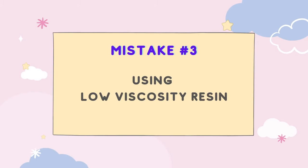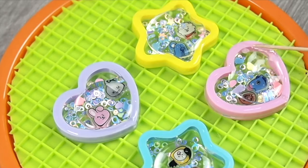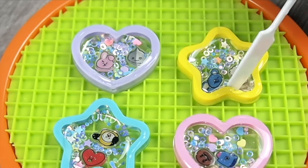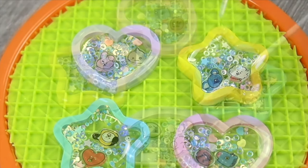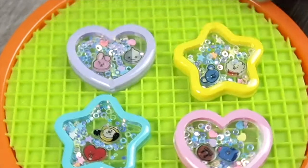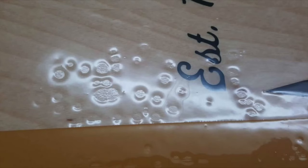Mistake number three: using low viscosity resin. Low viscosity resin will have a harder time maintaining its surface tension and will not create a nice full dome. So it's best to wait until the resin cures slightly thicker before doming — until the viscosity becomes similar to syrup. However, many low viscosity resins are not designed to be used as a coating or doming resin to begin with. They are made for casting, so you may have problems with the finish, including blemishes, amine blush, and fish eye problems.